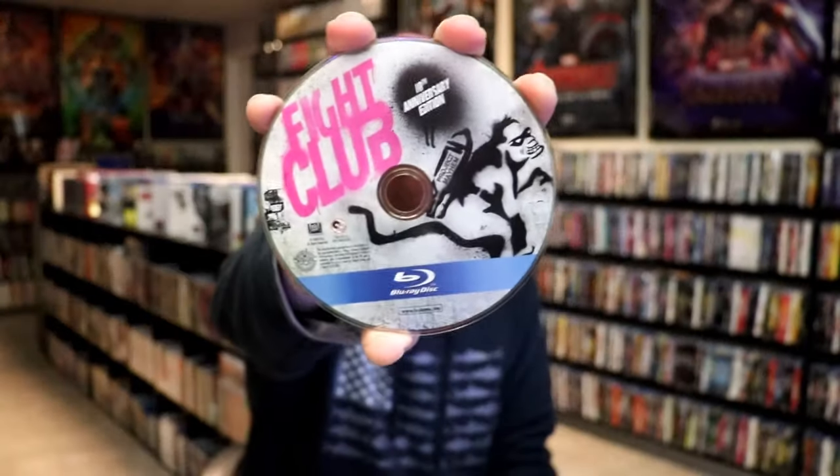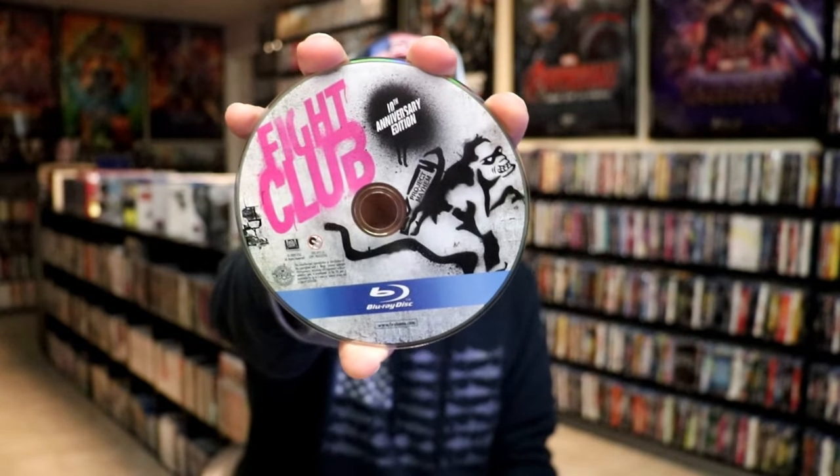On the inside it does come with a digital code, which I'm sure has expired. And we have our one disc — just our Blu-ray disc here with this disc art. It kind of matches the cover. This is for the 10th anniversary edition. And then we do have some inside artwork.